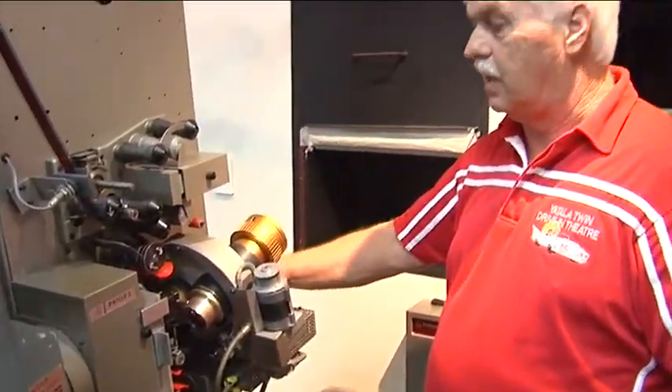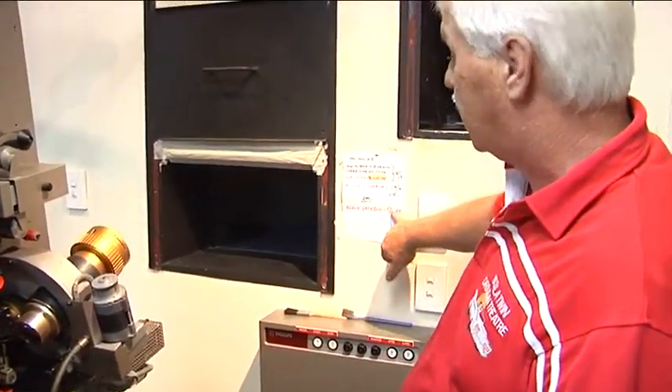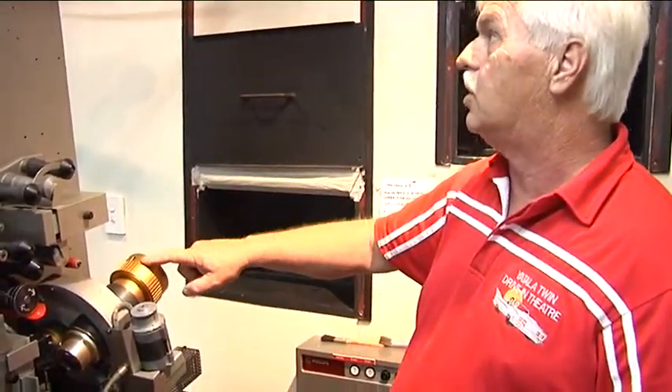The lens is set on widescreen — this one is cinemascope. The second movie, first session, will be cinemascope, so I have to change over.